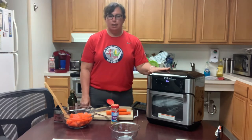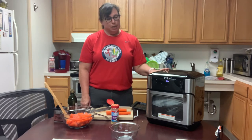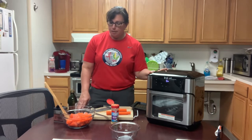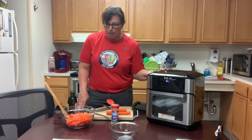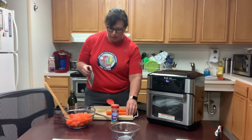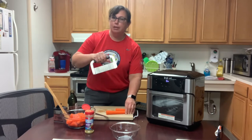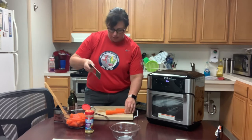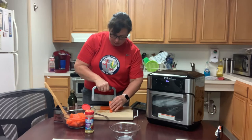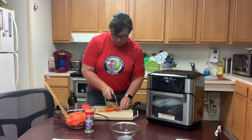I'm preheating it — a lot of times they recommend preheating it. This is preheating to 400 degrees and we're going to roast these carrots for 9 to 12 minutes. What I did was peel the carrots and then I'm using this potato carrot crinkle cutter. It's really good to keep them approximately the same size so they cook evenly.